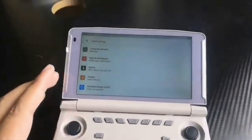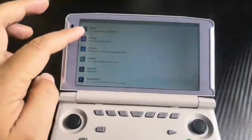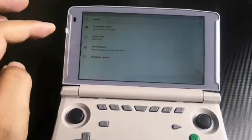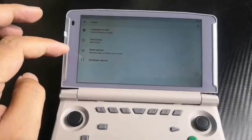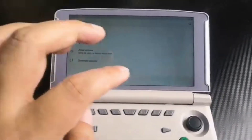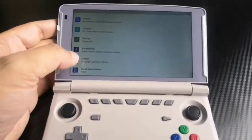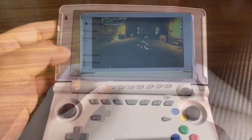Now we're going to take a look at some gameplay that Powkiddy put up on their YouTube channel of God of War. It's playing at around a top performance of 48 FPS, so keep that in mind, and we're going to talk more about the design of this handheld when we come back.